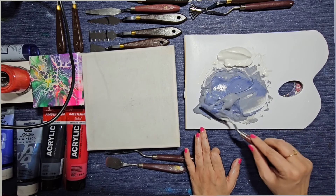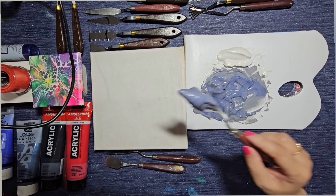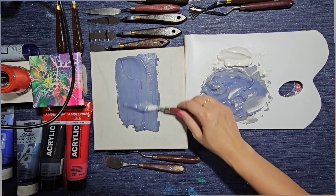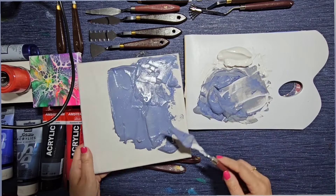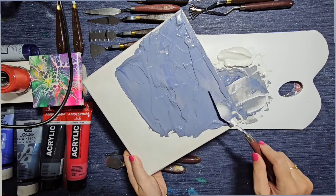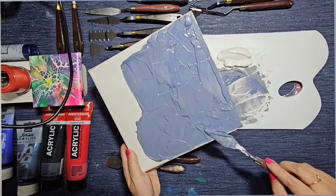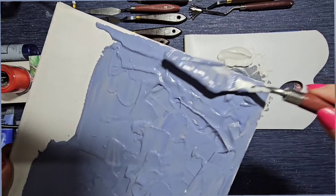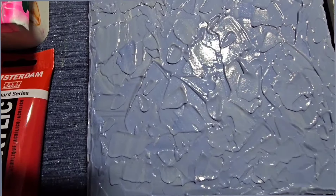I'm now going to spread this onto the canvas — just scooping it up and leveling it out. I'm not being too precious about how it's leveled because I want texture, so I'm going to leave all these palette knife markings in it without smoothing it over. I've done my textured background now, leaving loads of scrapes all over it.